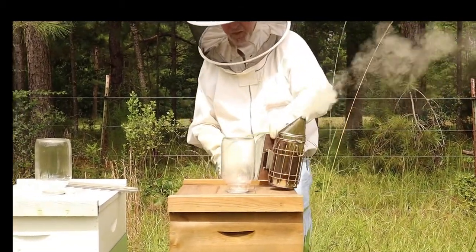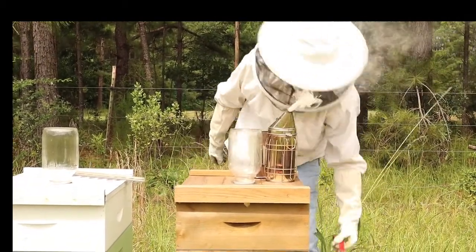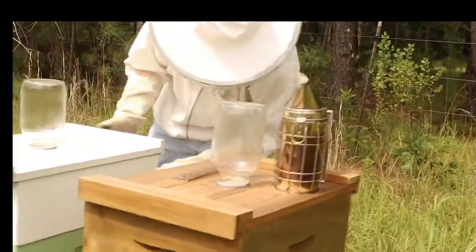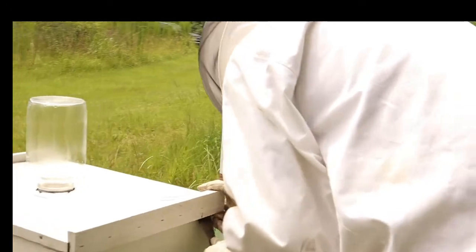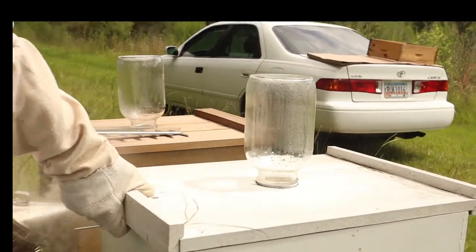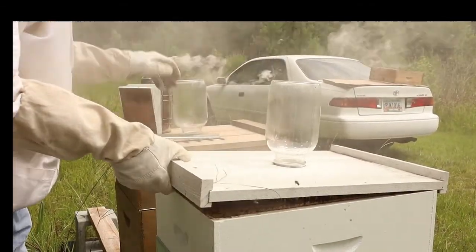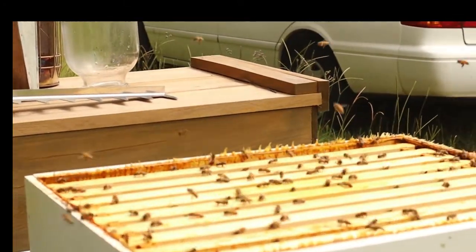Let's go to the next one. I thought they were going to be good and ready, but they're not — they're still busy, busy. The good thing is their glue is not so good today on these warm days; their glue doesn't work as well. Wow, they are really busy up here today.